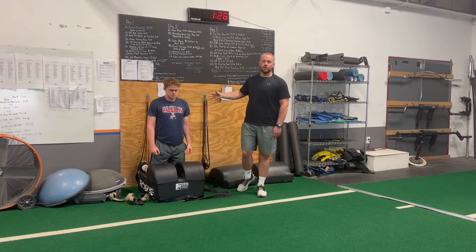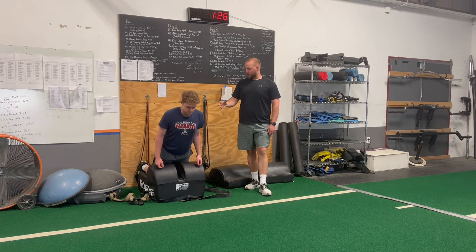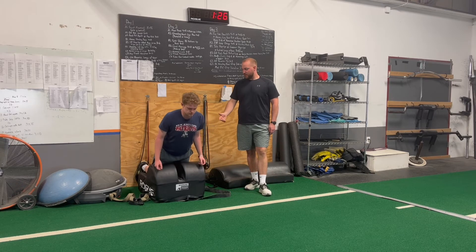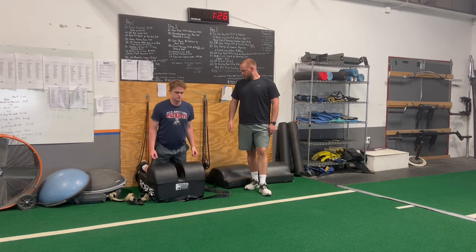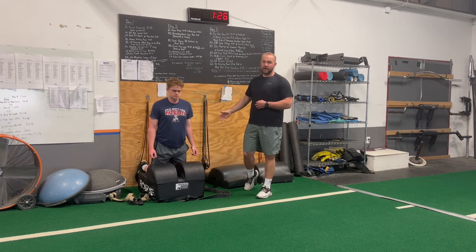Once you advance to a normal Nordic Curl, we'll do these bodyweight — coming down nice and slow, getting a good stretch in the back of the legs, squeezing your butt, pulling up, making sure your knees are nice and tight to the pad and your feet are nice and flat up against the wall.